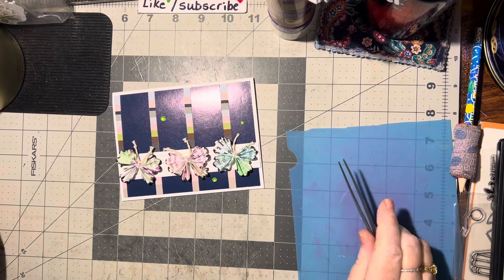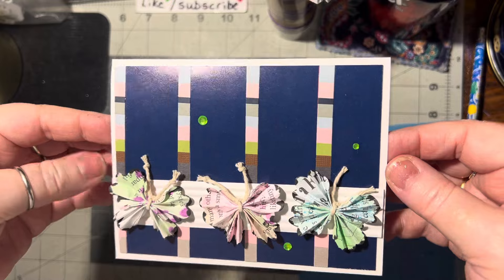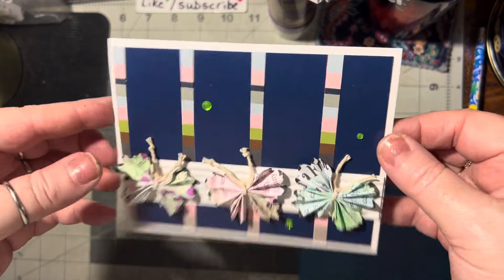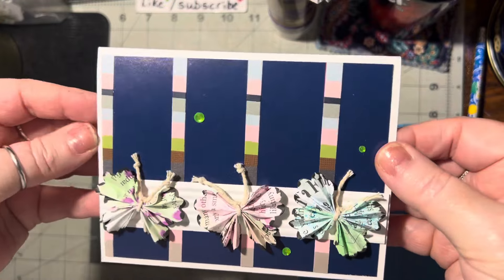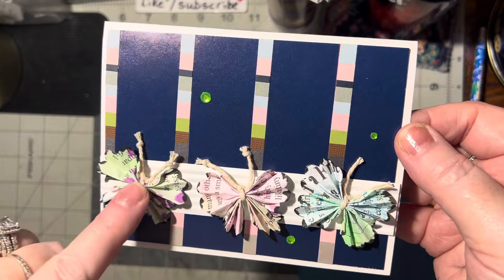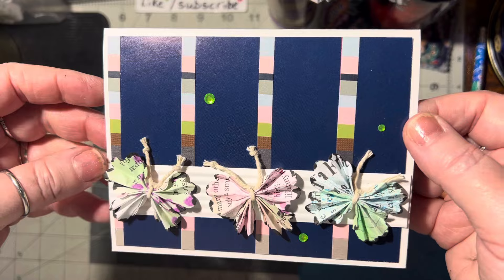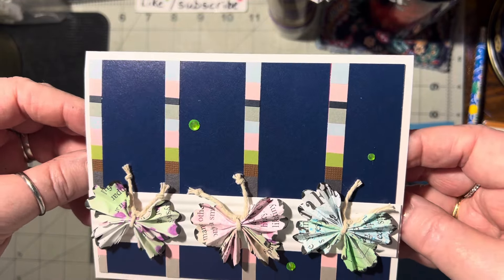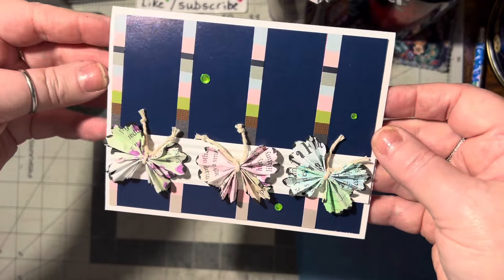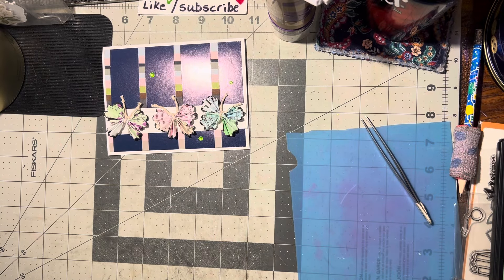That's a quick and easy card, don't you think? There you go — another neat card layout and a fun, simple embellishment to make, especially if you have the butterflies made already. You can also use anything here: three stickers, three stamped images that you fussy cut out, or punch out three items — three leaves — and just put them on, creating a border with three images. I hope you like this idea and will give it a try. Until we meet again, happy crafting — bye bye!